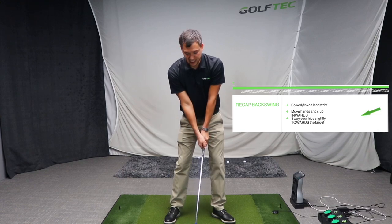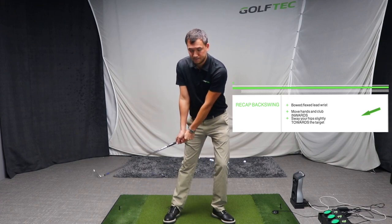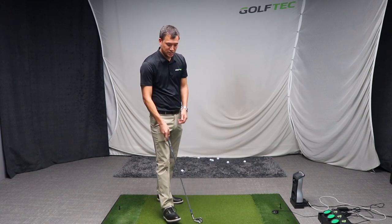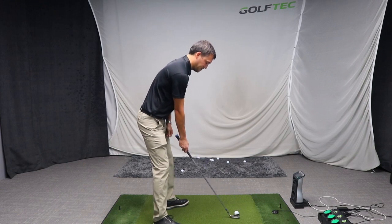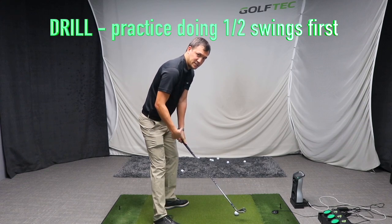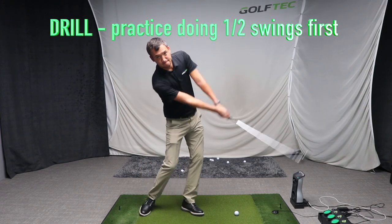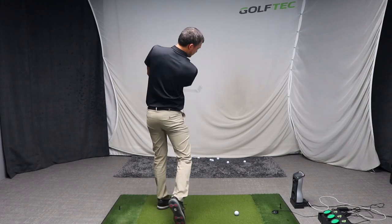In your backswing, keep your hips left and your weight forward. One way to imagine and practice this is to push your hips slightly towards the target during your backswing. I recommend hitting half shots incorporating that and seeing whether you can start producing a ball flight that is slightly right to left. So: weight forward, push hips towards the target, close your shoulders, flex your lead wrist, and bring your hands inward. Let's start with half shots to produce that desired draw — a right-to-left ball flight.